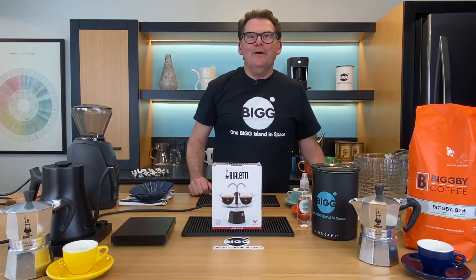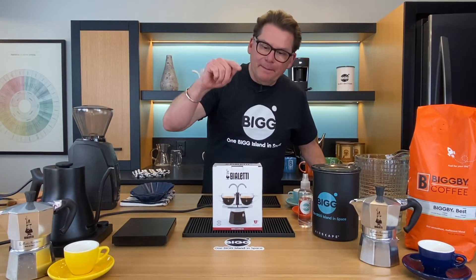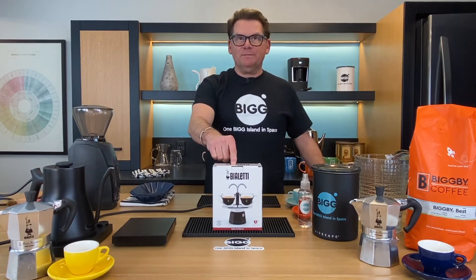Oh hey there. Welcome to Bean Basics with Bob and Michelle. Welcome to Sonny Saugatuck and welcome to the Obis Lab. Today we're talking about the Bialetti Mini Express.